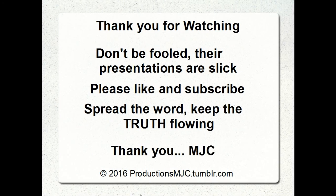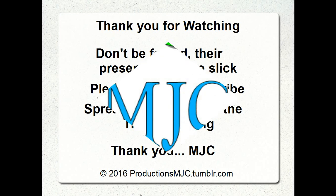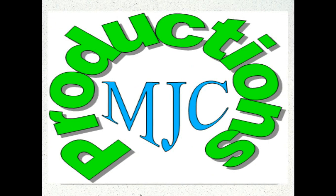Thank you so much for watching. I really do appreciate it. This has been Mark with Productions MJC.